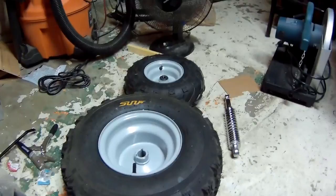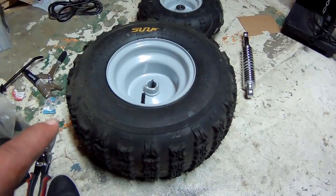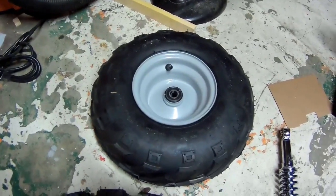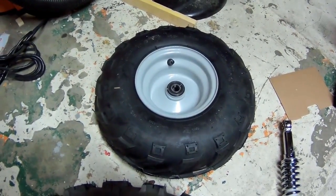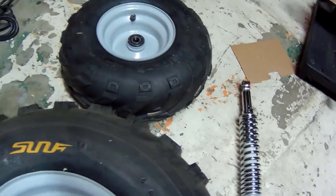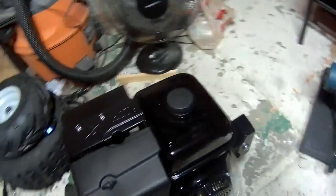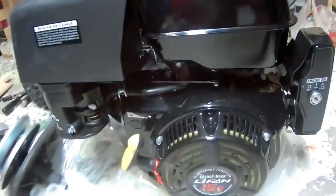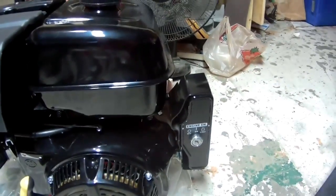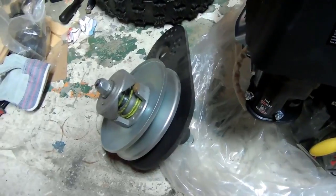Here's a hint of what my next build is going to be. I have the rear tires, which are 18 inch, and the front tires, which are 14 inch. I have my rear shocks, basically everything. I have my 15 horsepower electric start engine and the 40 series torque converter for it.